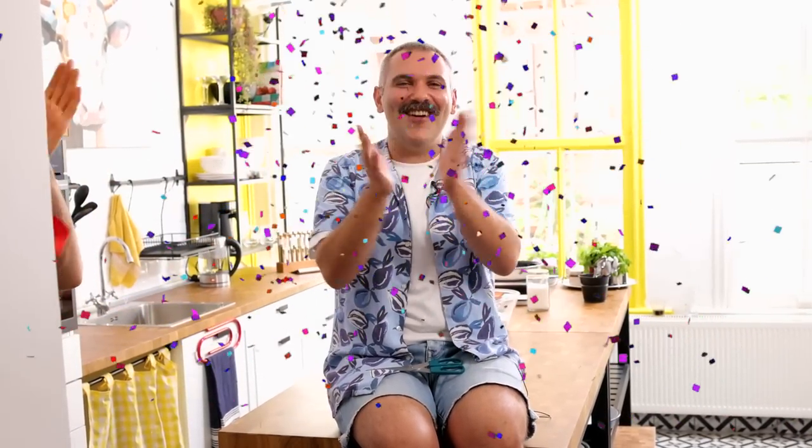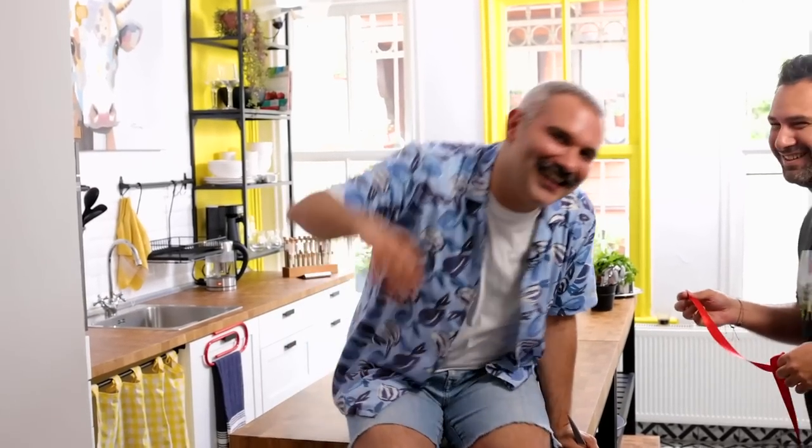Today we are making the grand opening of my kitchen. What did we do wrong? We need to cut it from the other side so we can get in. But we are already in the kitchen. Hi everyone, welcome to my new kitchen.